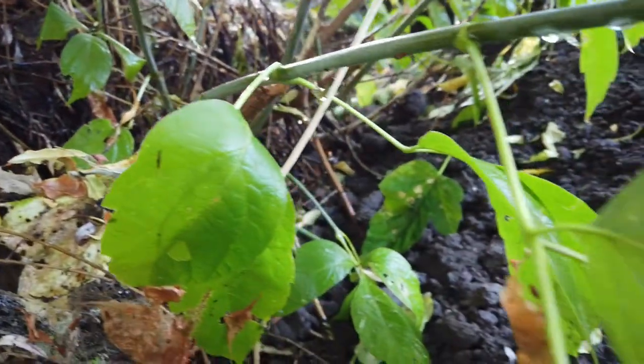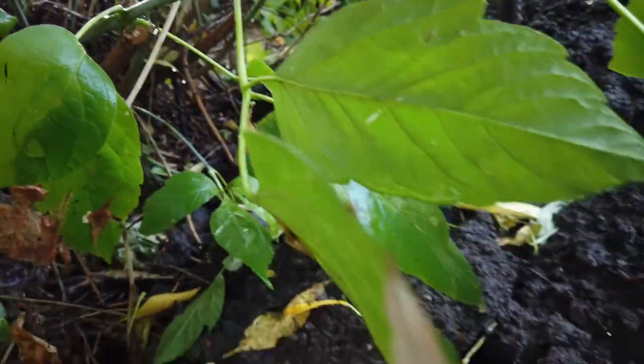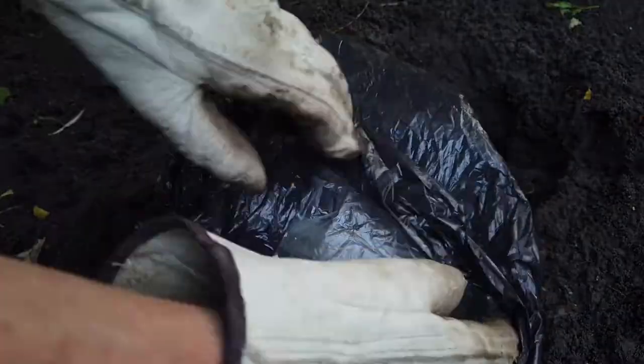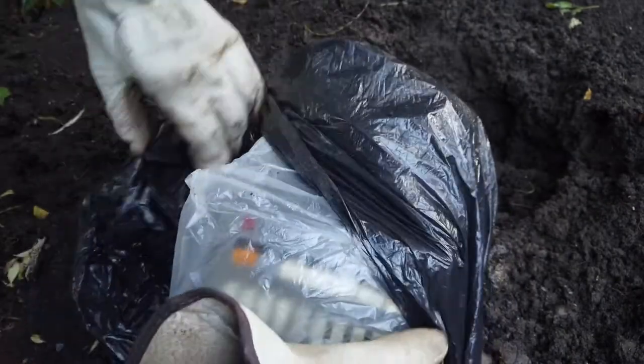Outside, there's a mound of dirt underneath the tree. Something sticks out. Let's find out. Looks like this is an old blender.